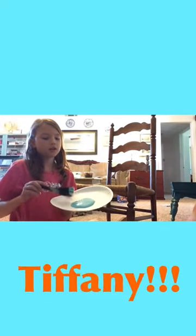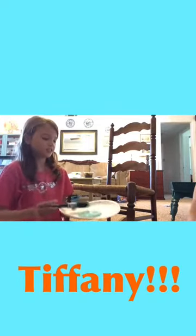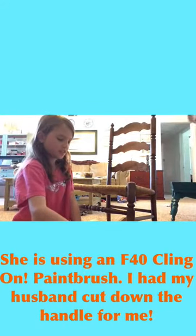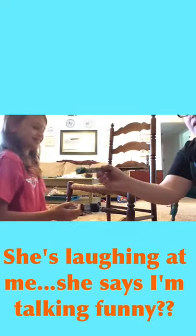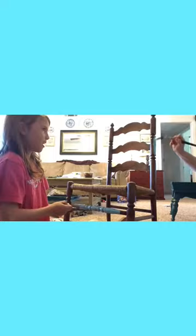We're going to paint the chair with a new shabby paint color called Tiffany Blue. Katie has her wet paint brush and she's just going to start painting. And I've got a bent one — it's called the P20 — and I'm going to start painting the spindles with this one.